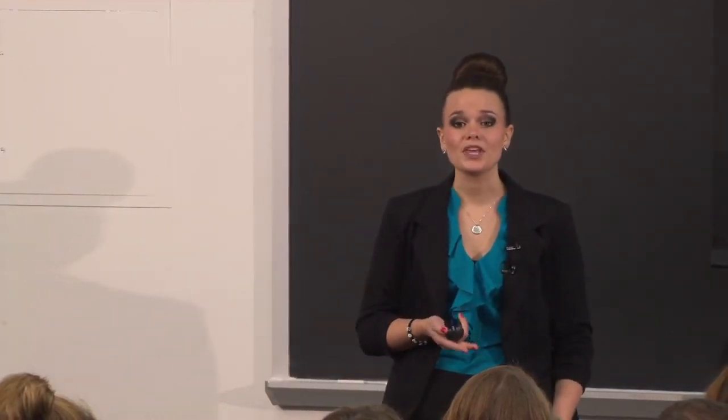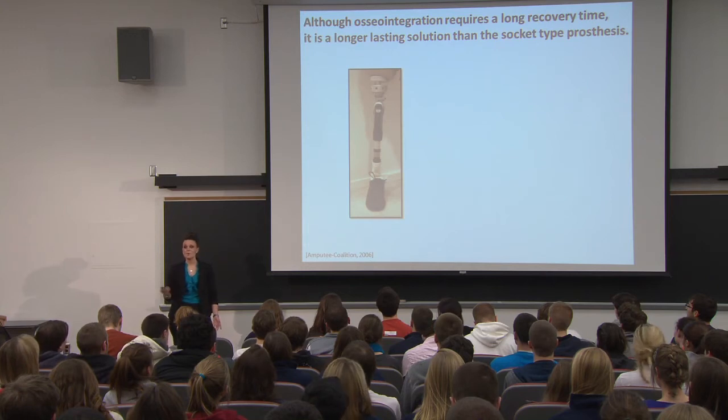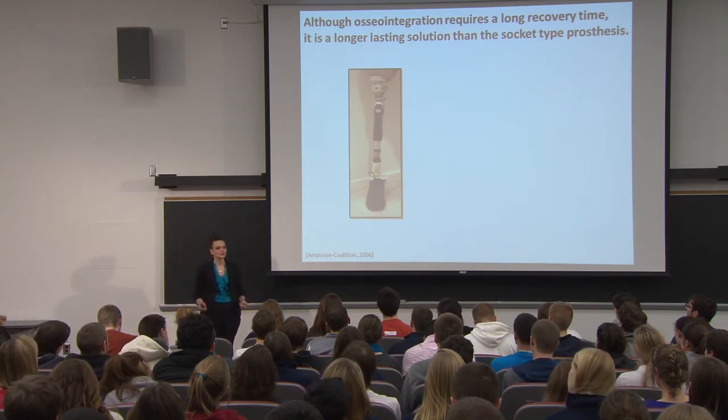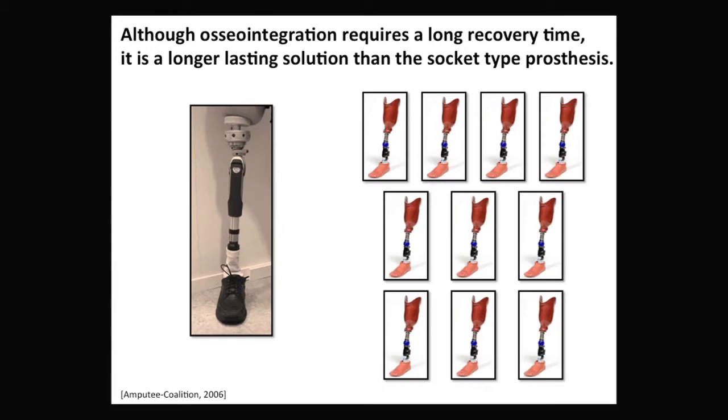In theory, this sounds great, but it's a two-part procedure — you're getting part of your bone drilled out and it could take 12 months to return to your normal self. However, this device is designed to last a lifetime. If it doesn't, the part that will fail first is the abutment, which is an easy fix that doesn't require invasive surgery. According to the Amputee Coalition, a socket-type device may need replacement every two to four years, so over 20 years a patient can use one osseointegrated device or up to ten socket-type devices.